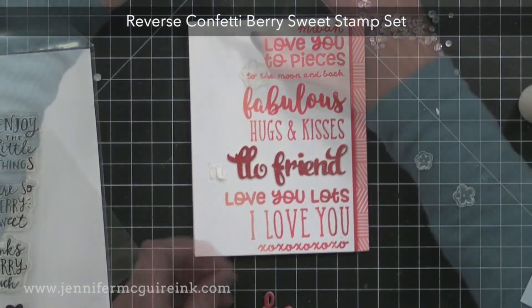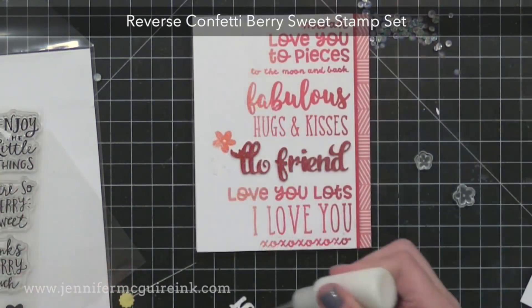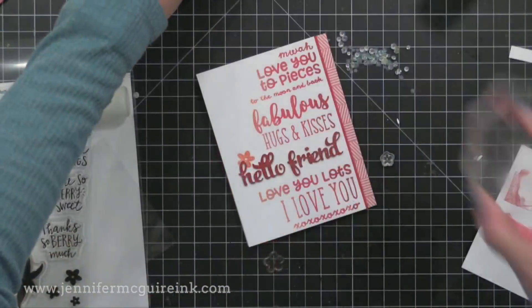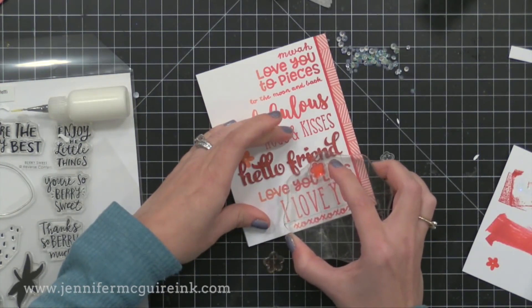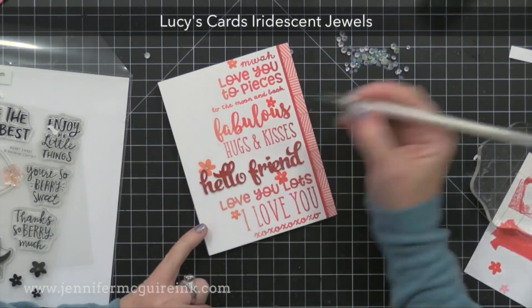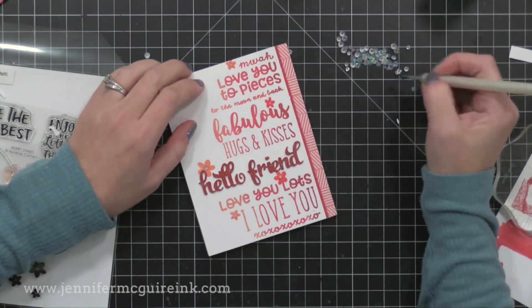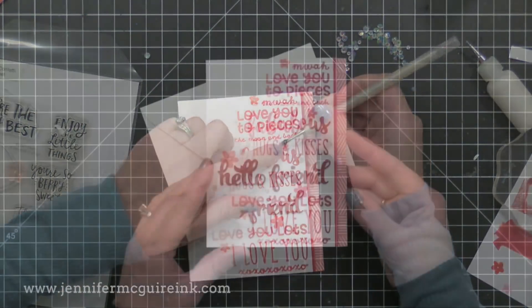After I let this dry, I realized I wanted to add some little flowers from an older Reverse Confetti stamp set. So I peeled up the H and E from the 'hello,' did some stamping, and then glued it back down — I just wanted a flower to peek out from behind that. Then I went ahead and added some more stamped flowers here and there on the card, using strong liquid adhesive to glue down some iridescent jewels to the center of the flowers and scattered on the card.